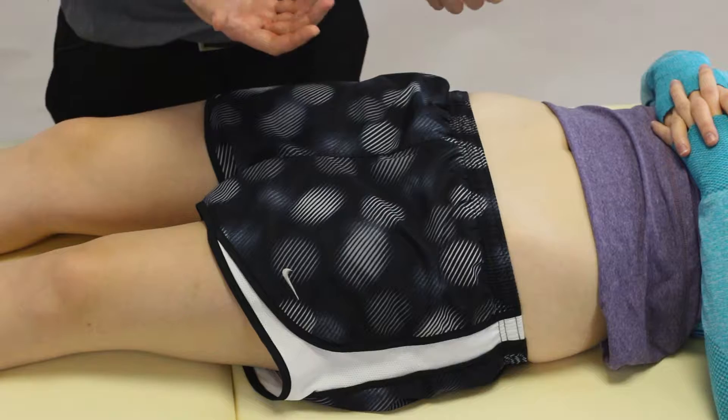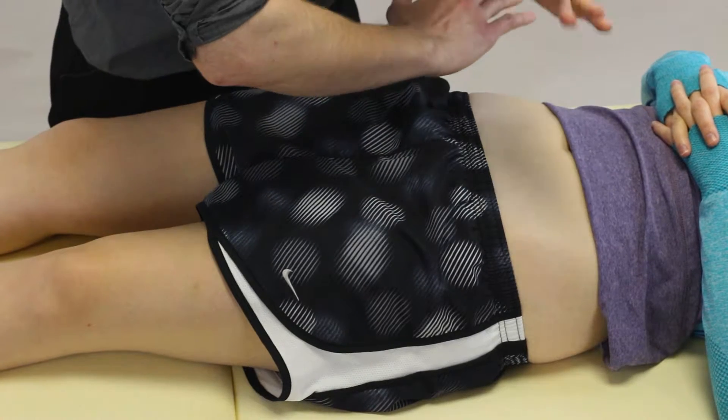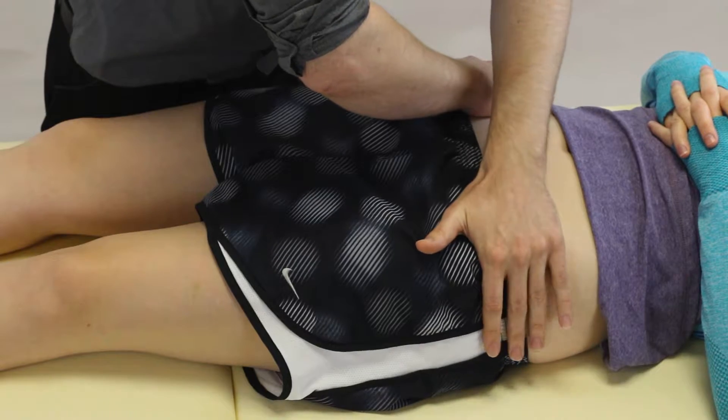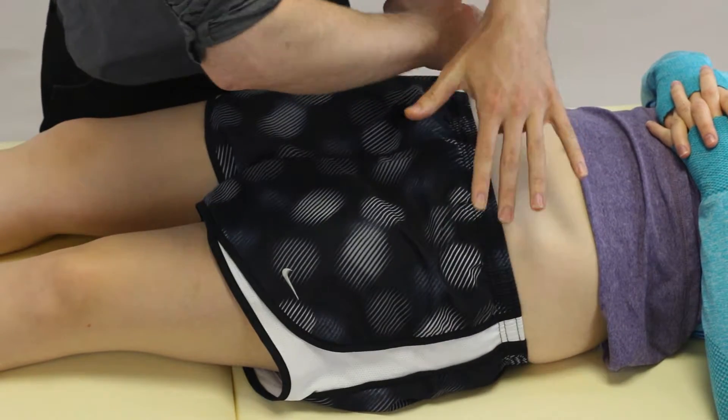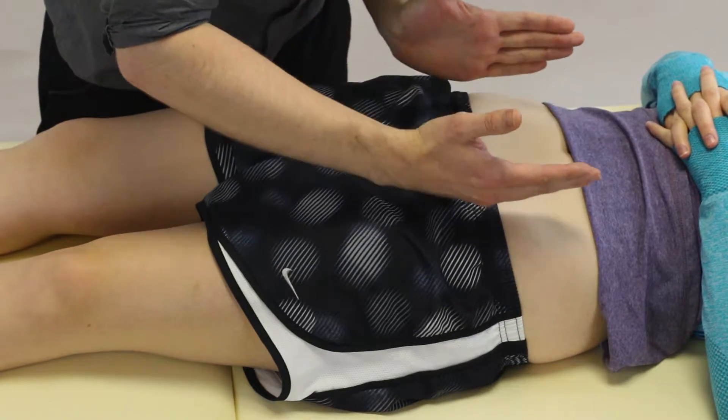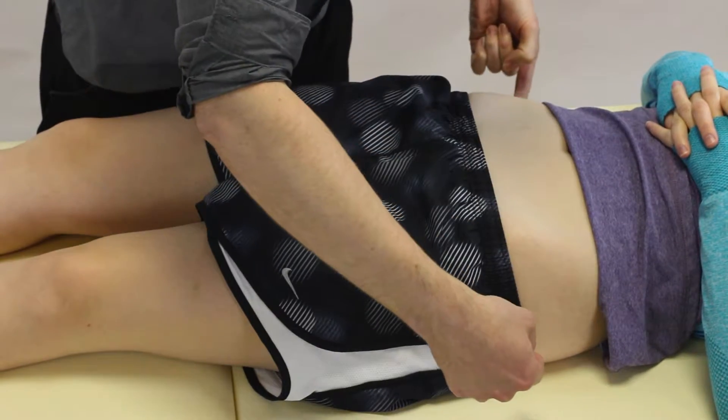So how do we do it? Well what we're looking to do is with our arms crossed and our hands on the ASIS, push down and around so we're compressing. We're looking to kind of open out the front and close down the back.